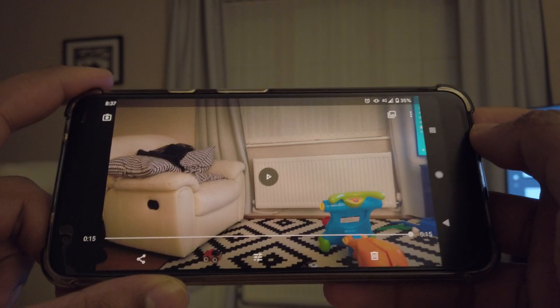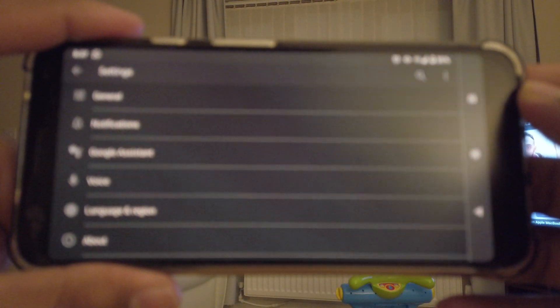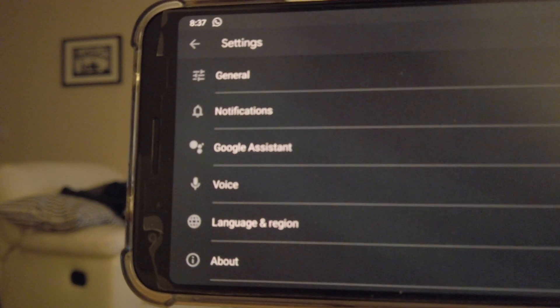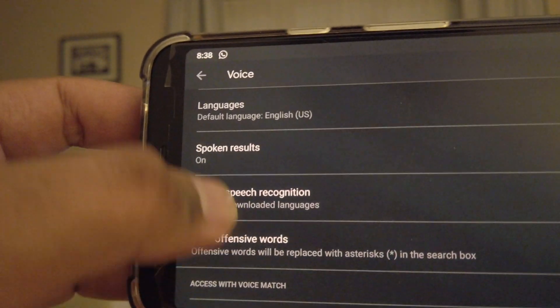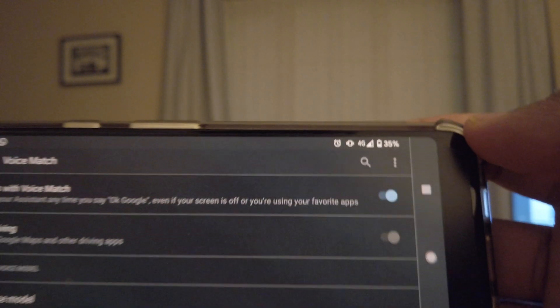I'll just open the settings. So these are the settings for the Google app — it's the app which just has a 'G', the Google logo, as the symbol. Hopefully you can see this and it'll focus up. Go into Voice, go to Voice Match, and switch Voice Match off — the top toggle 'Access with Voice Match' — turn that off.